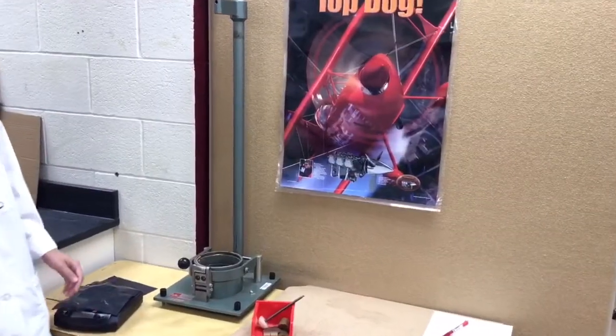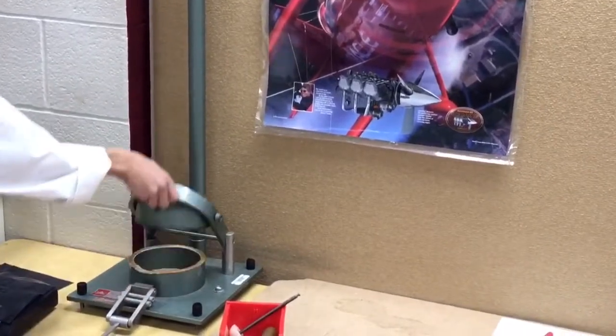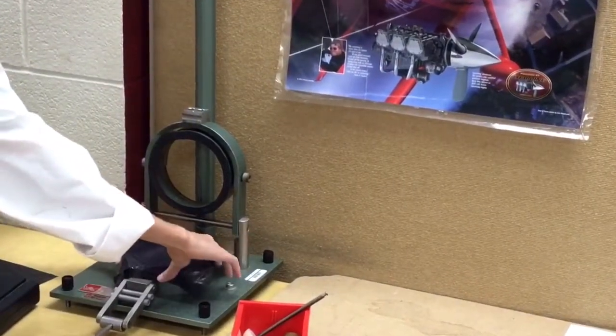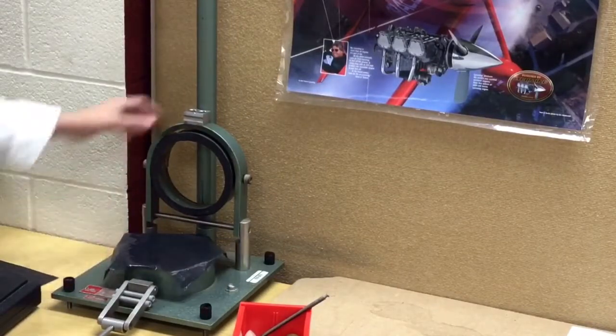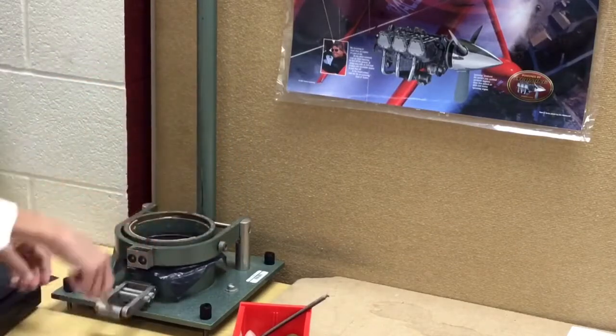To start we'll look at the film clamp. You'll want to carefully unload the clamp and open it. You want to carefully load your sample and make sure that it does not go over the edge and keep any of the area underneath the ring exposed. After it has been covered, carefully close the clamp to prevent any finger injuries.